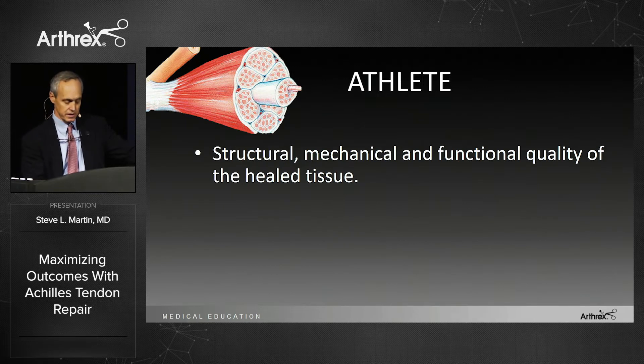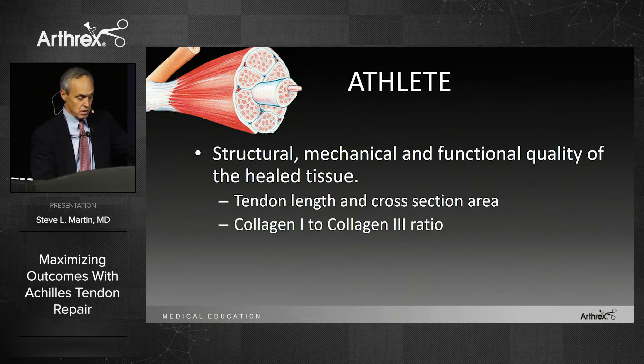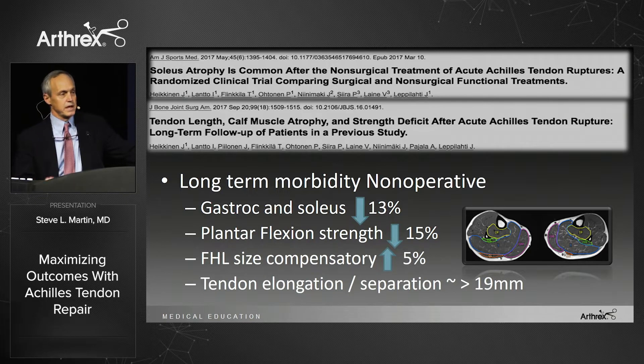We want to know how good the healing is. I want to know tendon length and cross-section area, collagen 1 to collagen 3 ratio, muscle size of the gastroc and soleus, and plantar flexion strength. There are studies from 2017 that looked at long-term morbidity of non-operative treatment, showing about a 15% difference in the size of the gastroc and soleus, a compensatory 5% increase in the FHL to make up for that weakness, and about 20 millimeters — 2 centimeters — of elongation of the tendon.